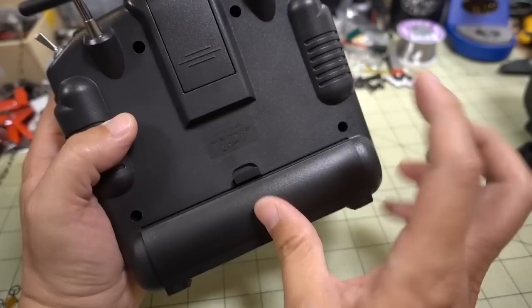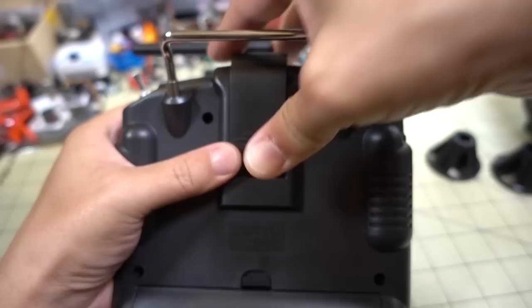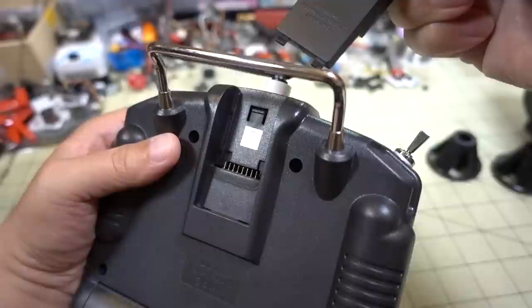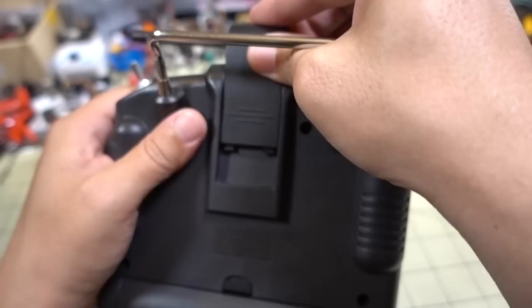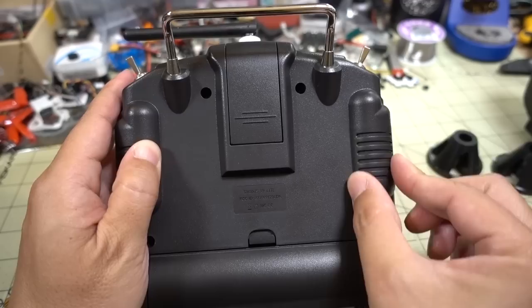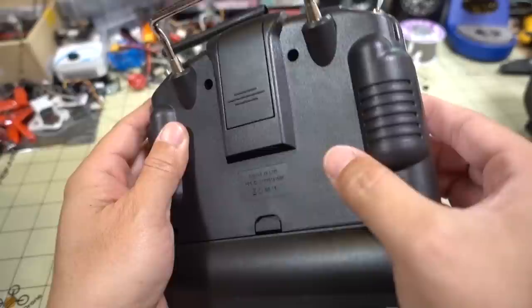We have this expansion bay here, which is the same size as what's on the X-Lite, but it's pretty hard to open. This bay is configured a bit differently — it's set in further. So if you have something that works for the X-Lite, the Crossfire adapter is not going to work here. You'll need some sort of other mechanism or adapter if you want to use the Crossfire Micro module, which is actually bigger than what fits into this bay. Also, there are no rubber grips on the back — it's just plastic. There'll probably be some third-party stickers you can put on to give extra grip.